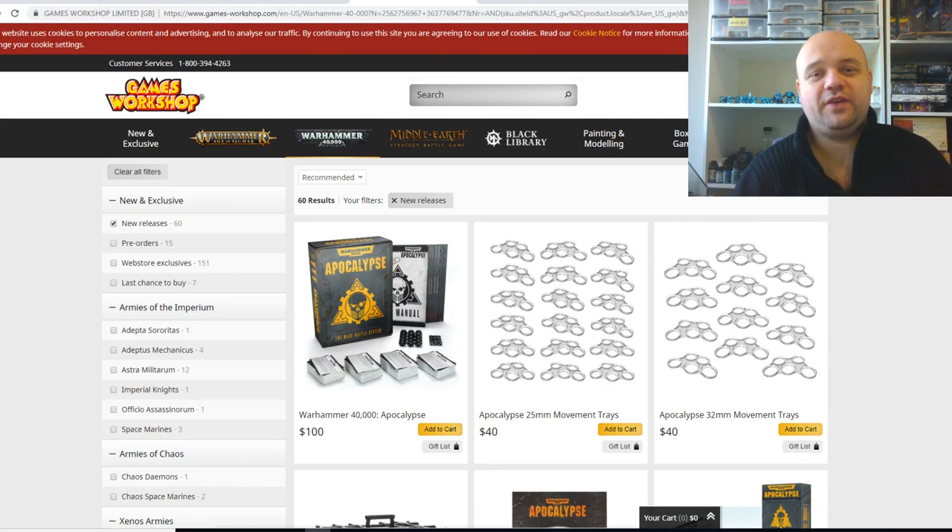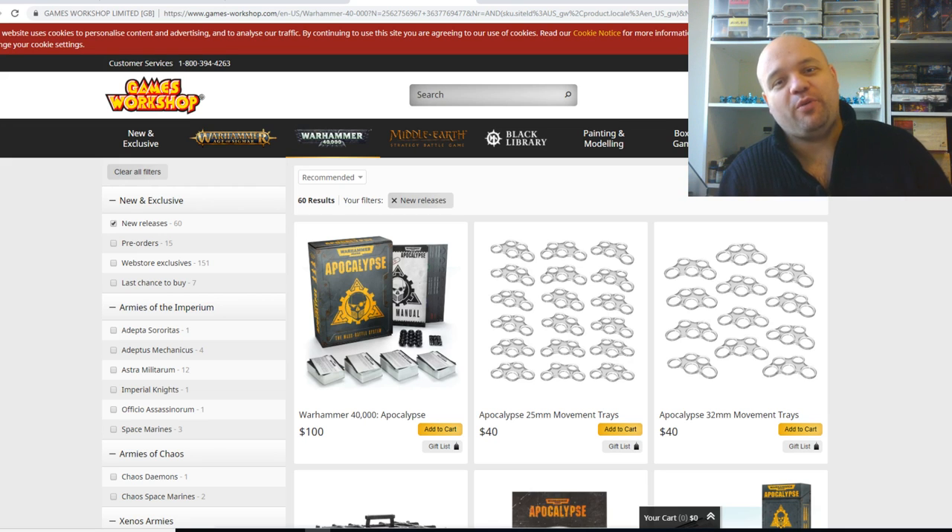How's it going everybody, Steve here, welcome back to Command Center Wargaming. So today we're going to have a look at the new Apocalypse Boxes. The question isn't really if you should buy the Apocalypse Boxes or not, but more like which Apocalypse Box should you buy?